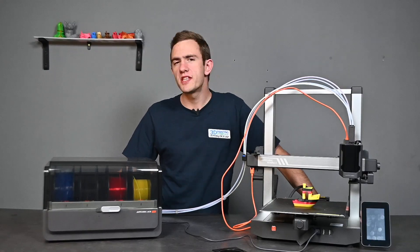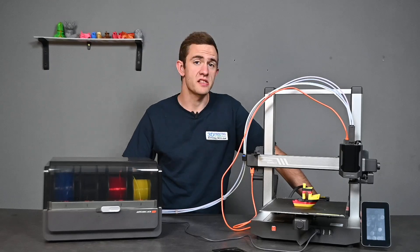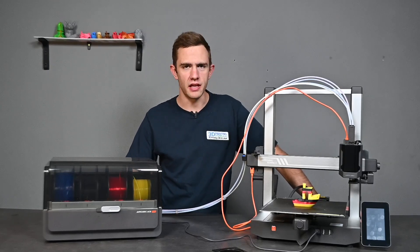Our first multi-color 3D print is completed successfully. If you're looking for a 3D printer that is affordable but yet quality, I would definitely recommend the NQB-Cobra 3 combo.